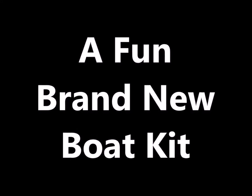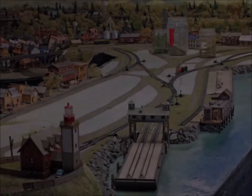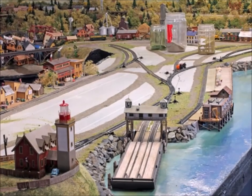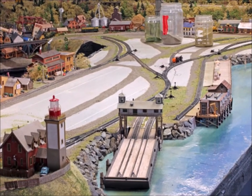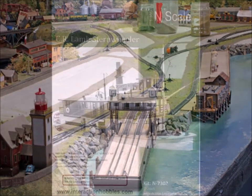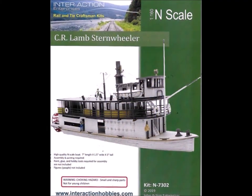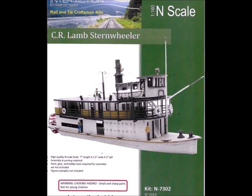Hi guys and welcome back. I want to introduce you to a brand new real fun boat kit from the nice folks at the Interaction Company. You might know that I have this large layout expansion going on and it's a seaport. Of course for a seaport you've got to have some boats. The nice folks at Interaction came out with the C.R. Lamb Sternwheeler.